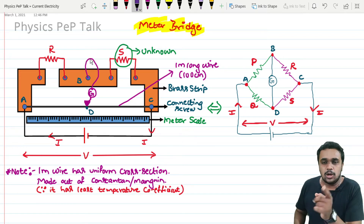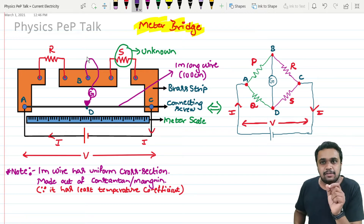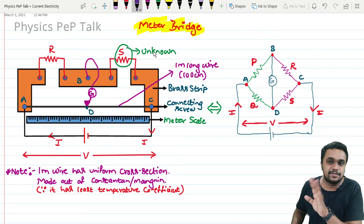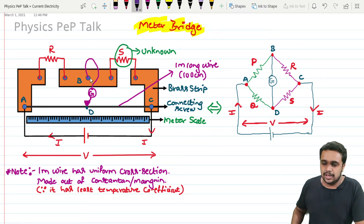So what is the use of this meter bridge? We have an unknown value resistor and a known value resistor. By keeping the known value of resistance as a reference, we can easily determine the resistance of this unknown value resistor. This is the basic use. Now let's discuss the construction — this is an important topic for final exams.